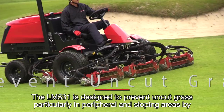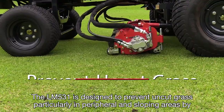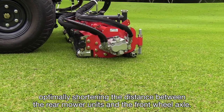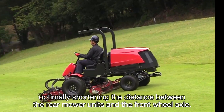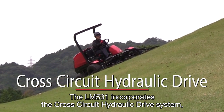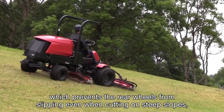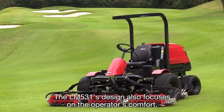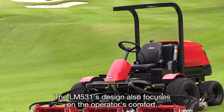The LM531 is designed to prevent uncut grass, particularly in peripheral and sloping areas, by optimally shortening the distance between the rear mower units and the front wheel axle. The LM531 incorporates the cross-circuit hydraulic drive system, which prevents the rear wheels from slipping even when cutting on steep slopes, thus minimizing damage to the turf.